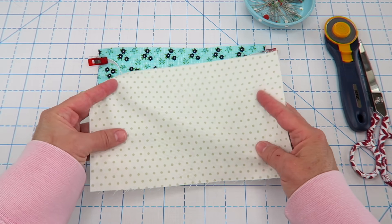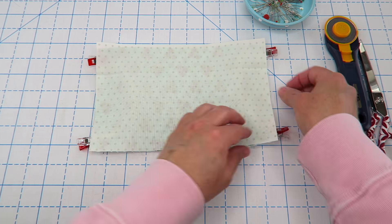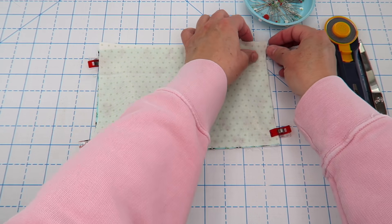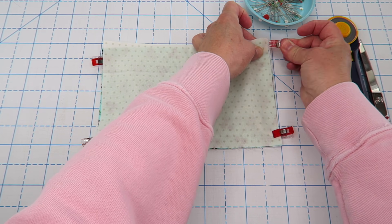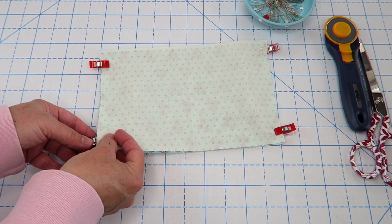Next I'm going to take the lining fabric and place it right side down on top of all of that. Then we're going to reclip everything, making sure we still have our little bits of elastic. The elastic might be pulling just a little bit — that's okay.